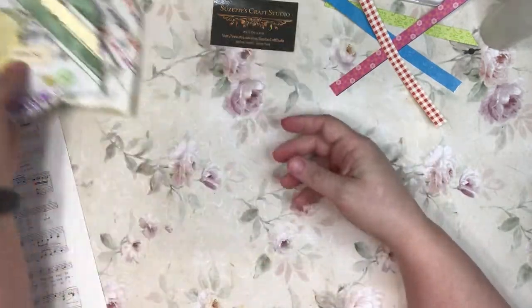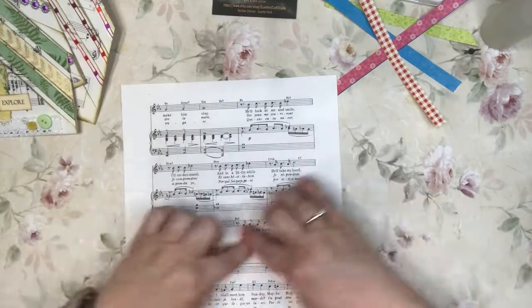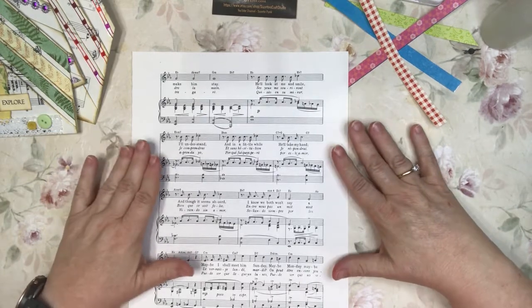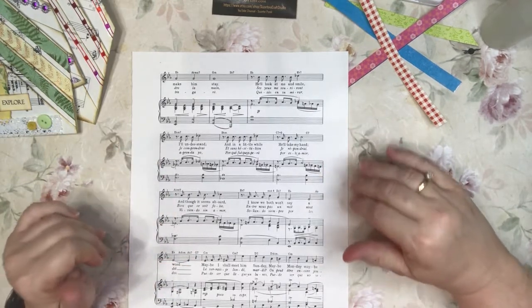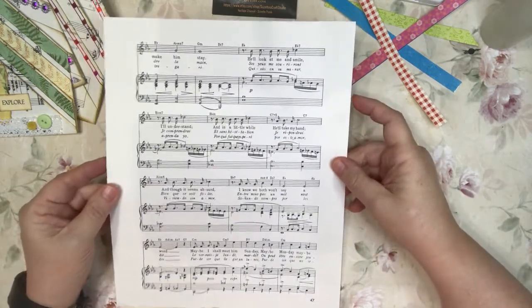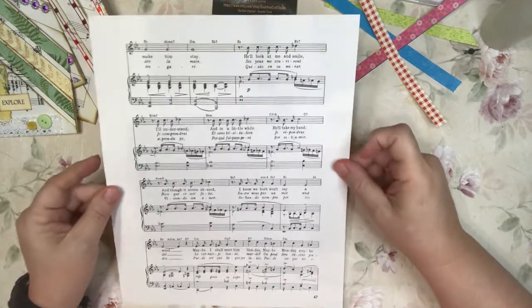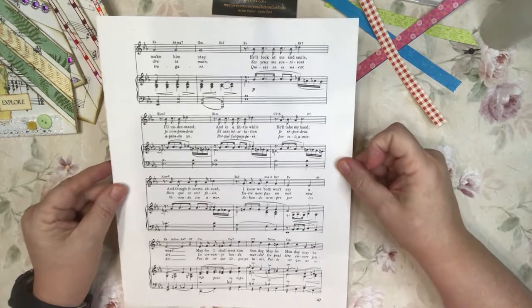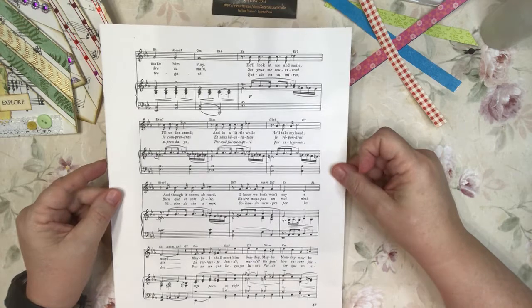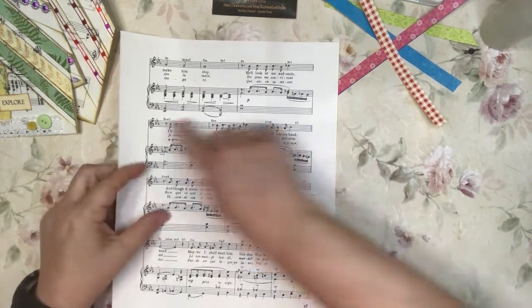First, you need to start off with a pretty wide piece of paper. I found this so I don't have to use my 12 by 12 sheets of paper, because those can be pretty costly. You want to use already-used paper or paper that is cost-effective. Music sheets are great — you can get these probably for 50 cents to a dollar a book, and music books are the easiest and fastest way to get this size.